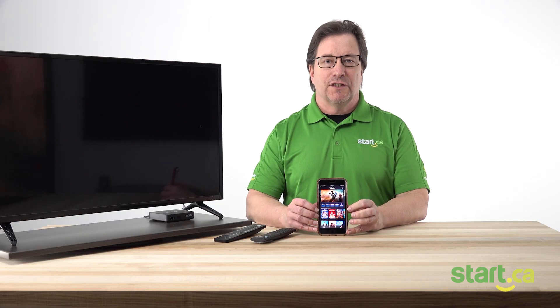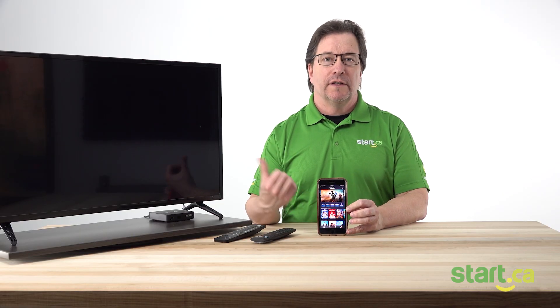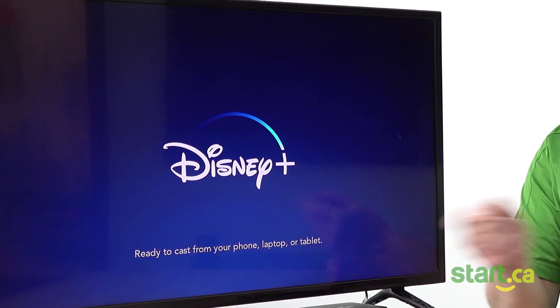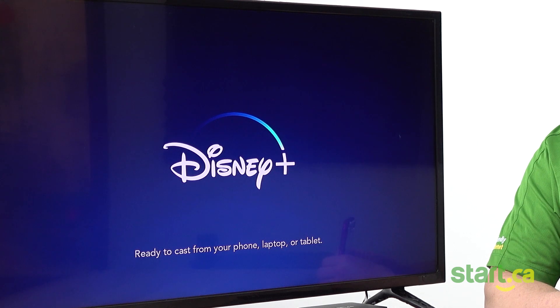Once that connection is made, we'll see the Disney logo and a message saying that we're ready to cast. Just like this, we'll see that message and we know we're ready to go.